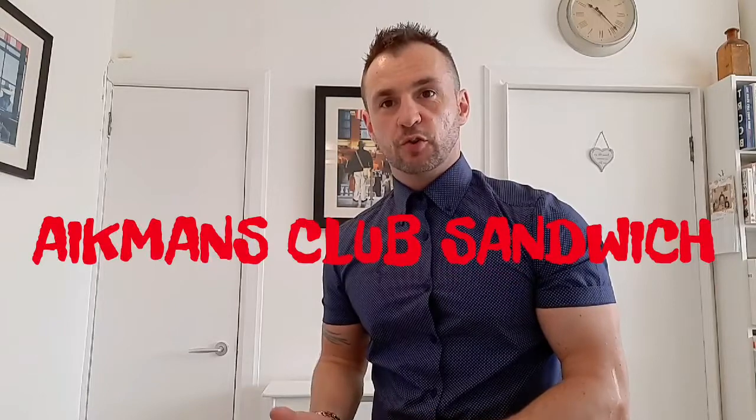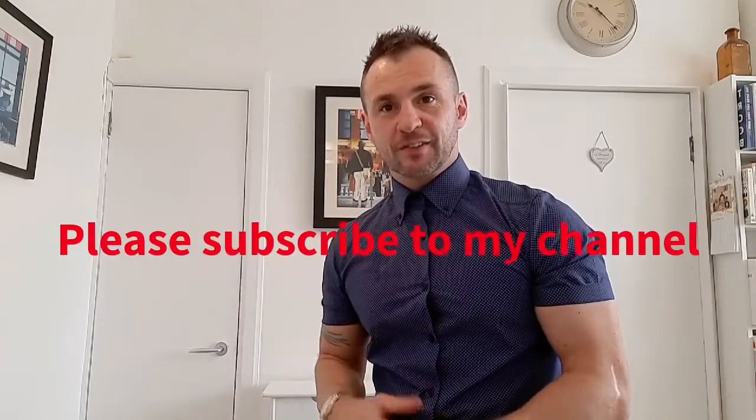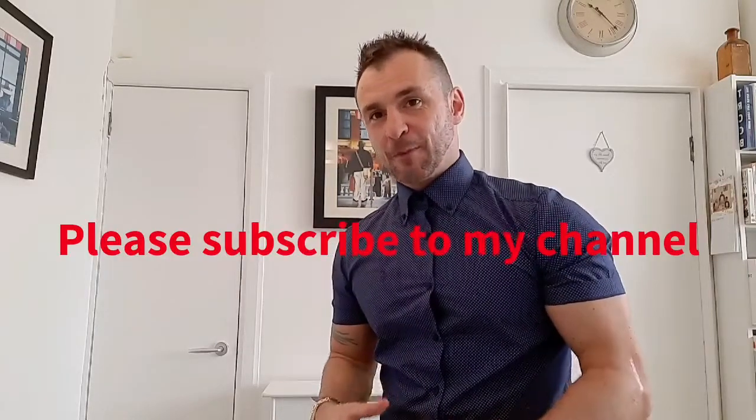Hi everyone, thanks for watching. For those of you who know me, you know that I used to own a very busy café in Glasgow, and one of the more popular sandwiches I used to do was the Aikman's Club sandwich. I thought that was the perfect video to do today. I actually don't know anybody that doesn't like sandwiches, so I hope you like this one.